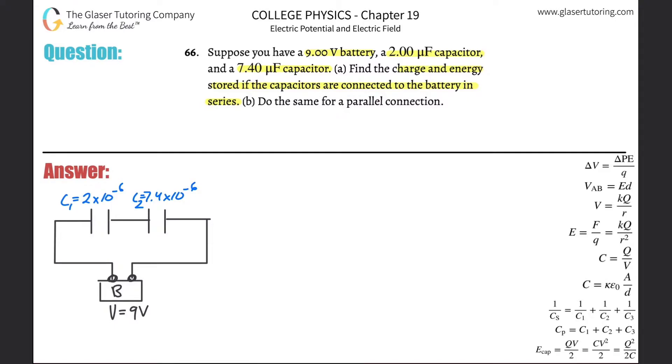In order to do this problem, we have to first simplify this circuit into a single capacitance. We take the capacitors that are in series and find the equivalent. We've done problems on this earlier in the chapter. The series capacitance formula is: 1 over C_series equals 1 over C1 plus 1 over C2, plus 1 over C3 if you had three, and so on.